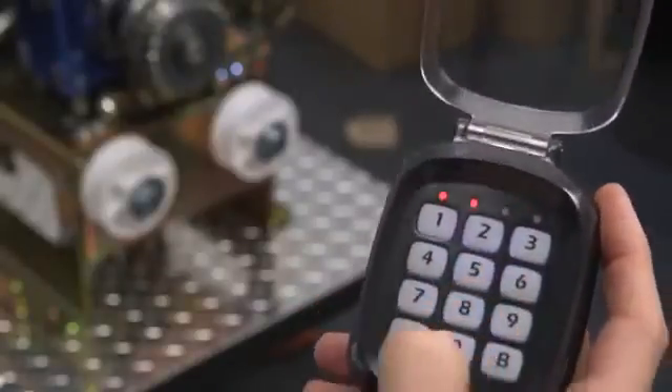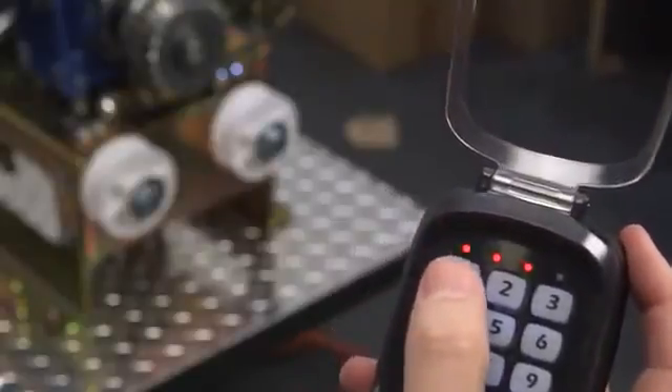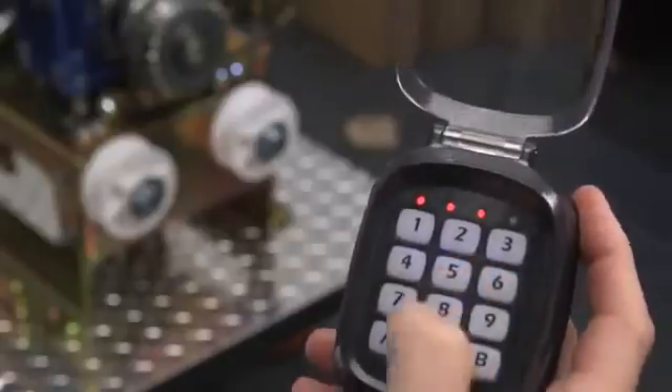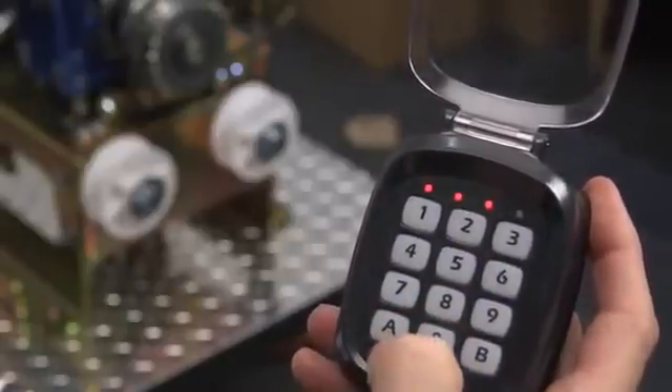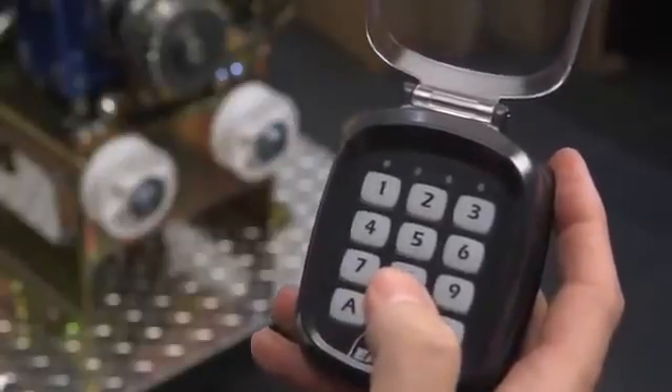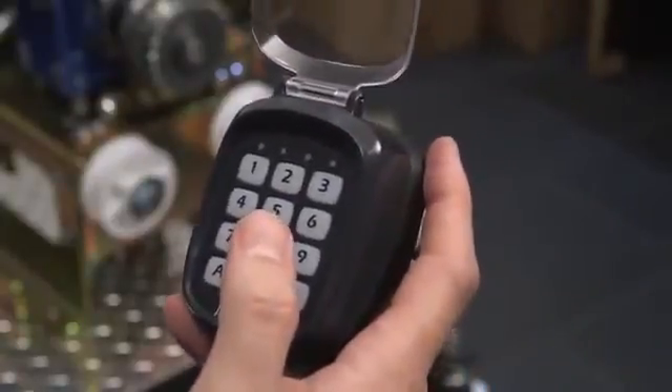LED numbers one, two, and three will light up. Finally, enter your new six-digit passcode again followed by button A. LED numbers one, two, and three will flash twice and turn off, which means you have successfully created your new passcode.